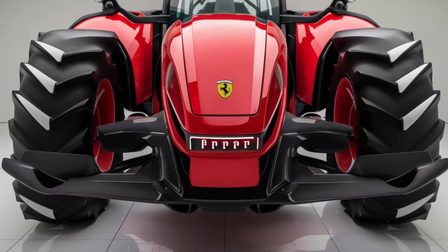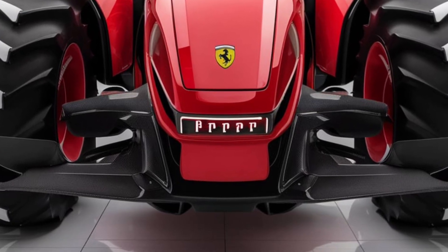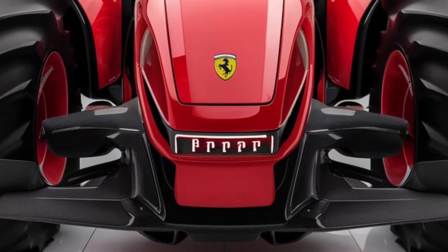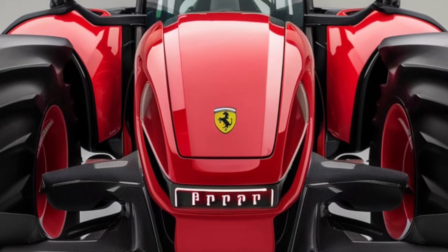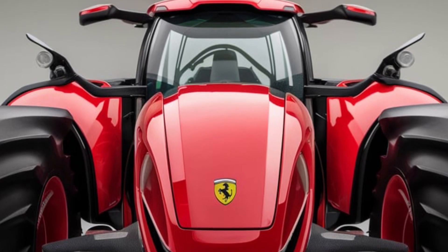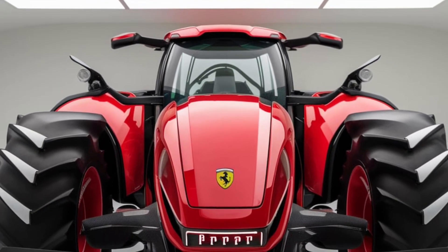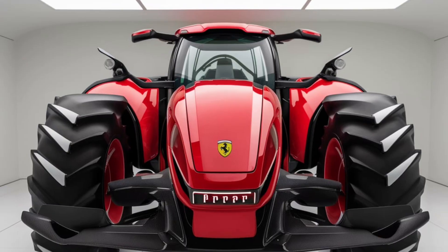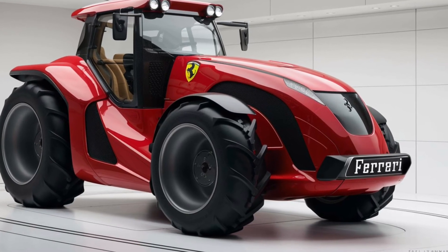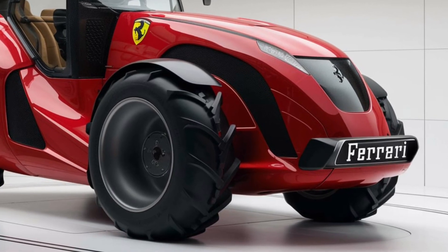So, is the 2025 Ferrari Chromo 35 worth it? If you're looking for a tractor that combines performance, technology, and design, then yes, absolutely. It's not just a workhorse — it's a statement. This is a machine that's as much about luxury as it is about functionality. You'll get all the power and capabilities you need to run a successful farming operation, but you'll also be doing it in style. However, if you're budget-conscious or don't need the bells and whistles, there are certainly more affordable options on the market that will still get the job done.